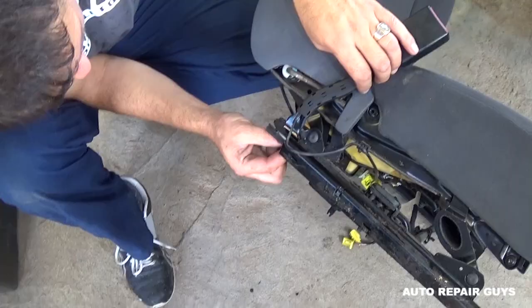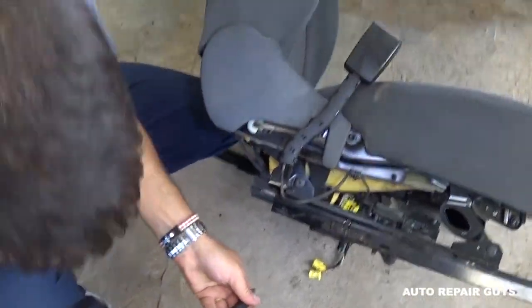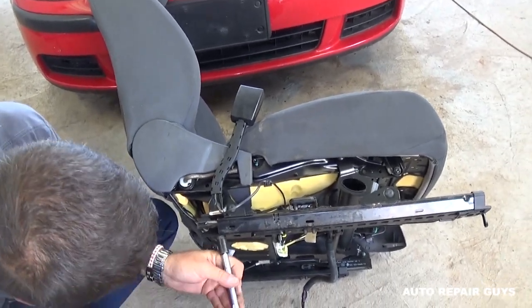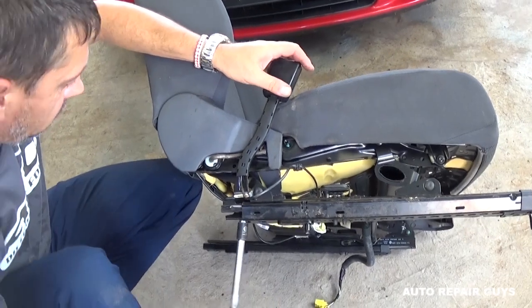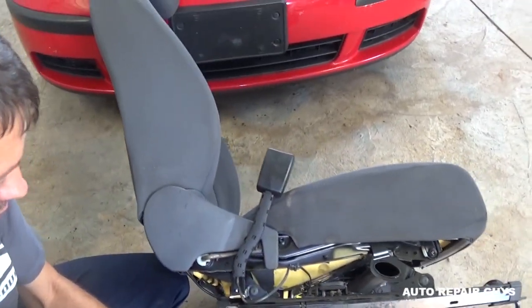Now it's time to put it back together. Get the new or replacement one — we're using one out of a parts car right now. Just install it the same way we took it apart. After that, we will need to clear the airbag code in order for the light to not stay on.